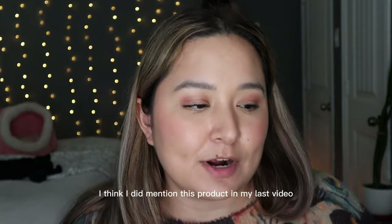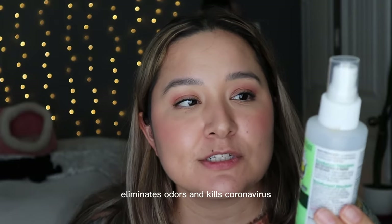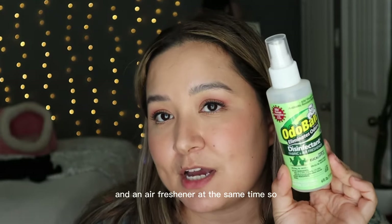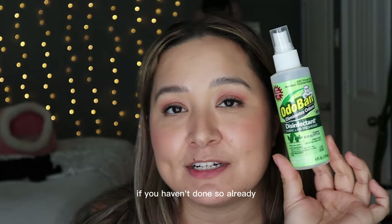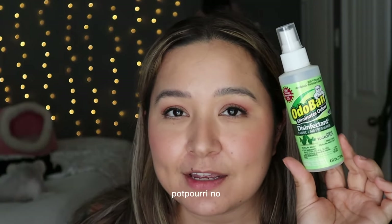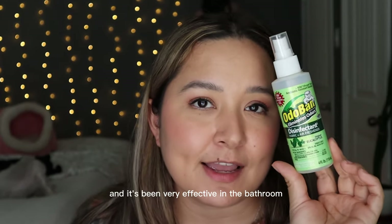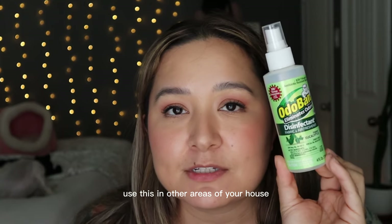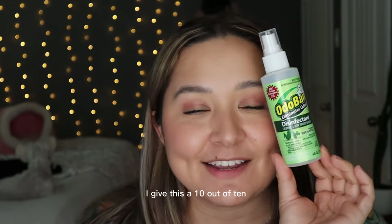I think I mentioned this in my last video, but this Auto Bond room spray eliminates odors and kills coronavirus — so it's both a disinfectant and an air freshener at the same time. I use this instead of a 'spray before you go' type spray and it's been very effective in the bathroom. You can also use it in other areas like your living room to eliminate odors on sofas. I give this a 10 out of 10.